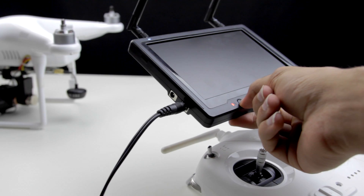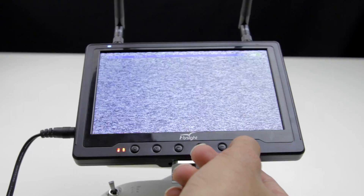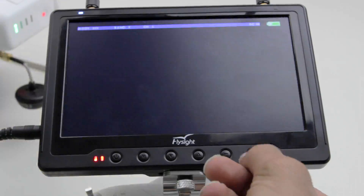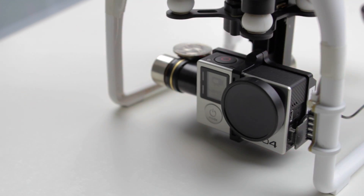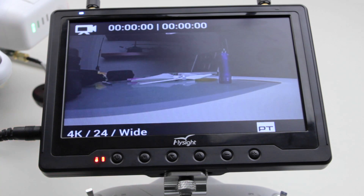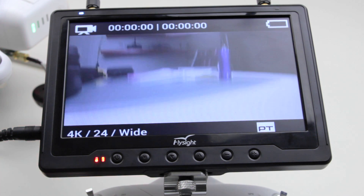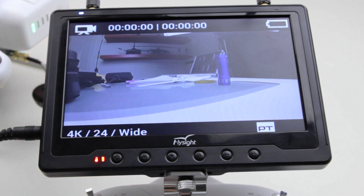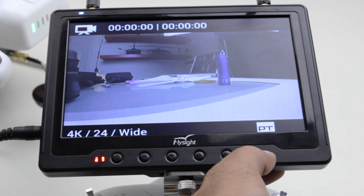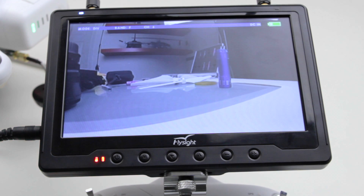Next, hold the power button on the FPV monitor until it turns on, turn the Phantom 2 on, then use the button on the far right of the monitor to change the channel to 6. If everything is working properly, you should see a black screen. Then just turn on the GoPro and you should see a live video feed. Note that the video signal comes into the monitor in a 4x3 aspect ratio, so everything will appear stretched horizontally. To fix this, press and hold the same far right button used to change the channel, and that will stretch the video vertically from 4x3 to 16x9.